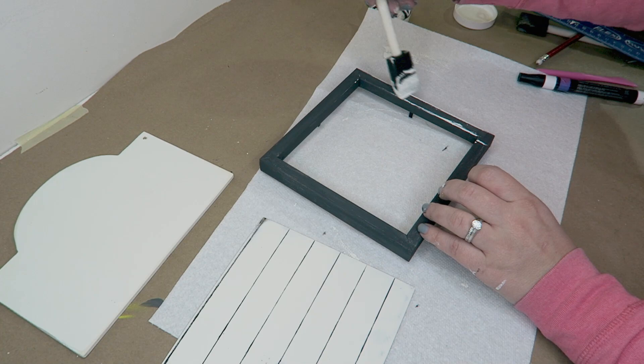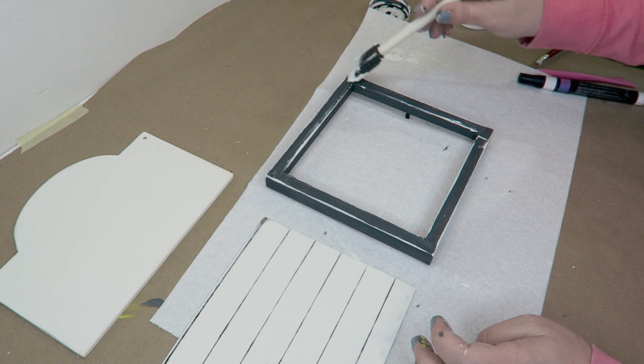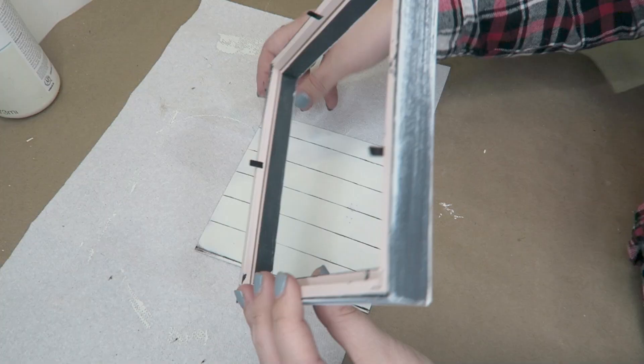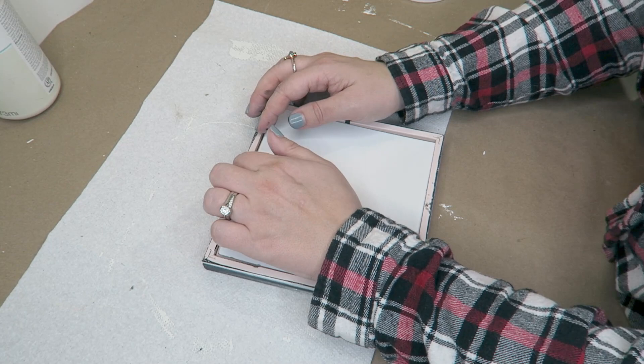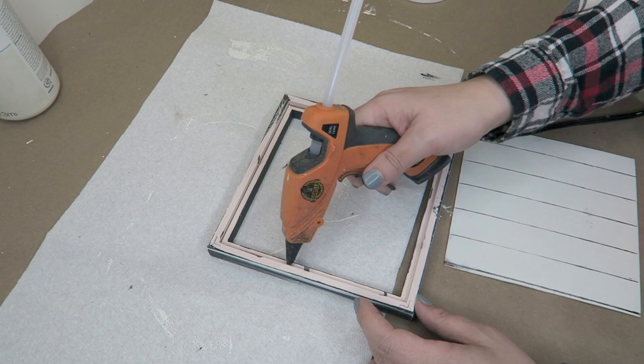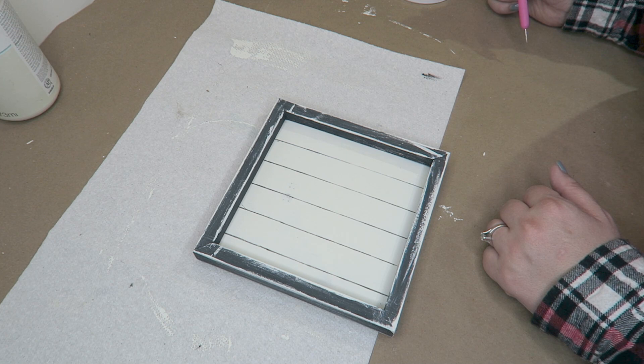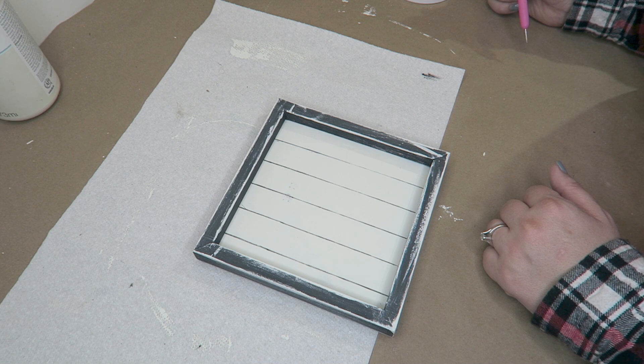Then I went ahead with the frame and did a very heavy-handed dry brushing on this frame to just make it look really farmhouse and to match the other frame that I made. After that I used a paint marker to dot the edges around the side — I saw this on one of the signs and thought it added just the cutest little touch. So I hot glued the frame back together and added these little touches.